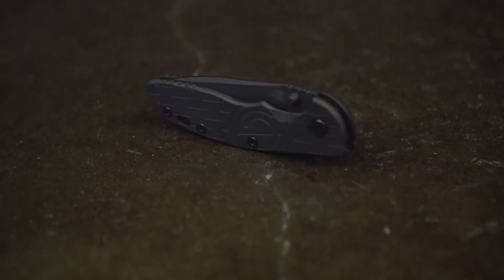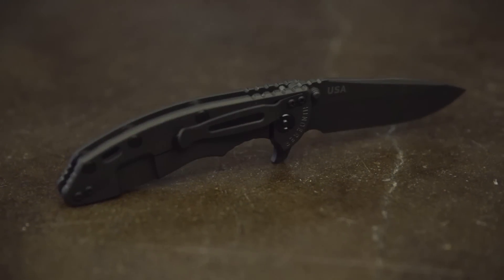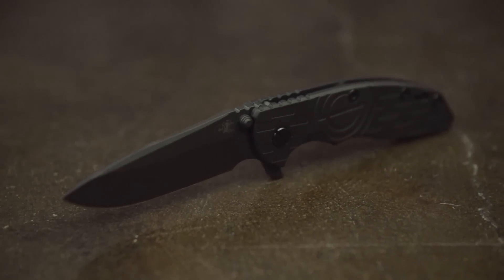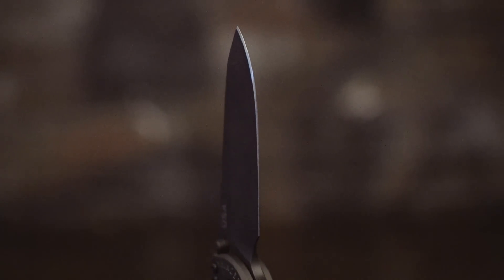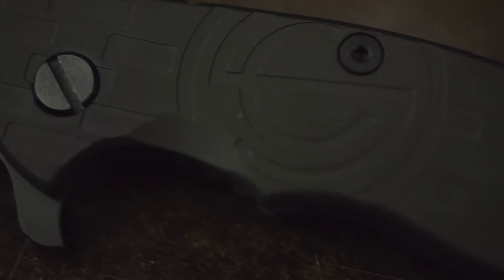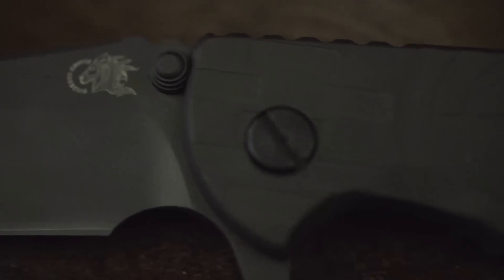Known as one of the most respected knife makers in the United States, Rick Hinderer knives are sought after by collectors the world over. This extremely limited Silencer Co. Edition XM18 folder draws inspiration from the Omega in both aesthetics and material construction, featuring a 3.5-inch blade, matte black diamond-like carbon finish, titanium frame, and Silencer Co. branded titanium scale.